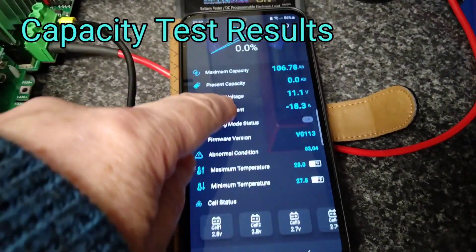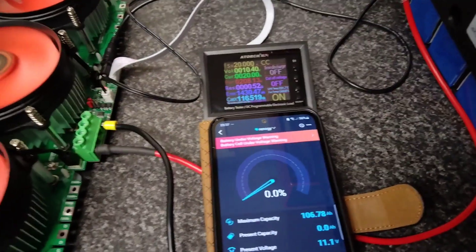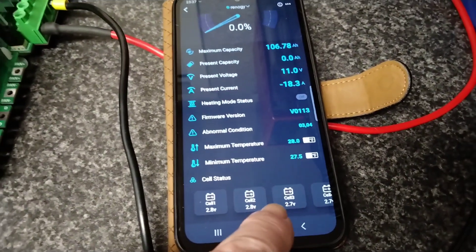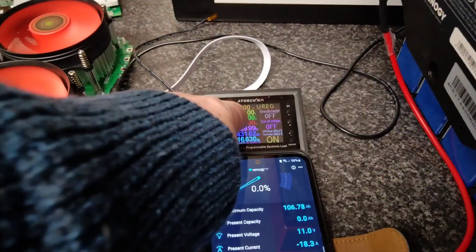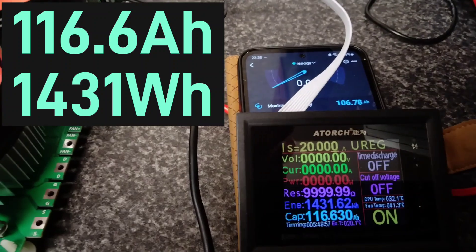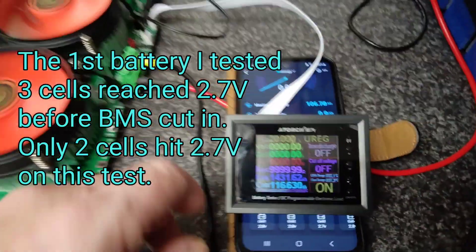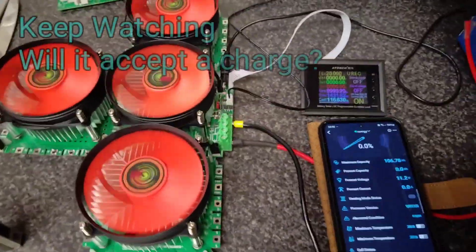The app is now showing 0%, although the voltage is still reading 11.1. We're getting 10.41 on the ATorch. Everything's still running and we've got a cell now at 2.7 volts — two cells at 2.7. That's it, it's now disconnected. The test is complete. The BMS cut off power at exactly 116 amp-hours and we got 1,431 watt-hours out of that battery. Now the most important thing I want to know is: will it recharge?